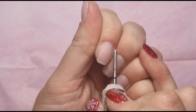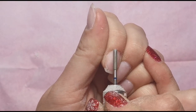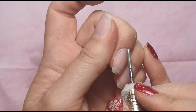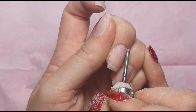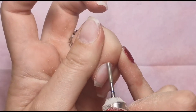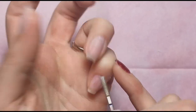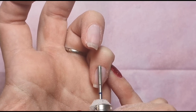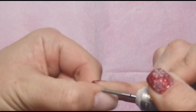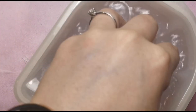I wouldn't normally do this if they were grown out, but because they're basically freshly applied my skin is very close to the product. I'm using this bit to push the skin back away from the product as much as I can, so the acetone can really get to it and so when I'm scraping it off I'm not going to be disturbing the skin surrounding the nail.